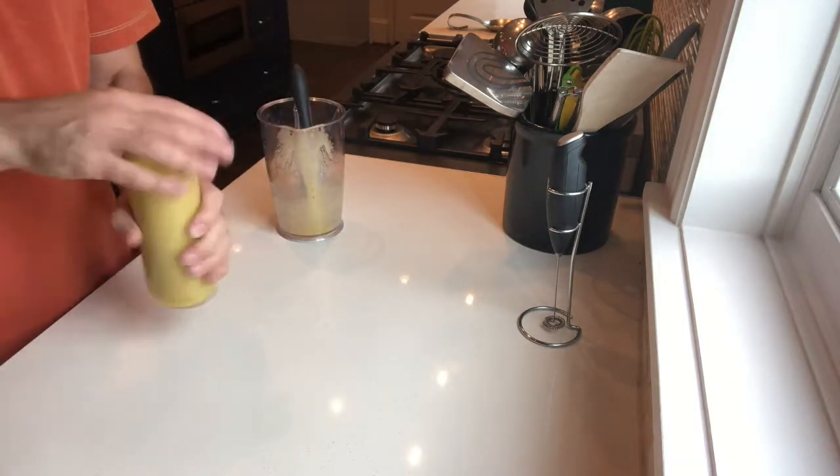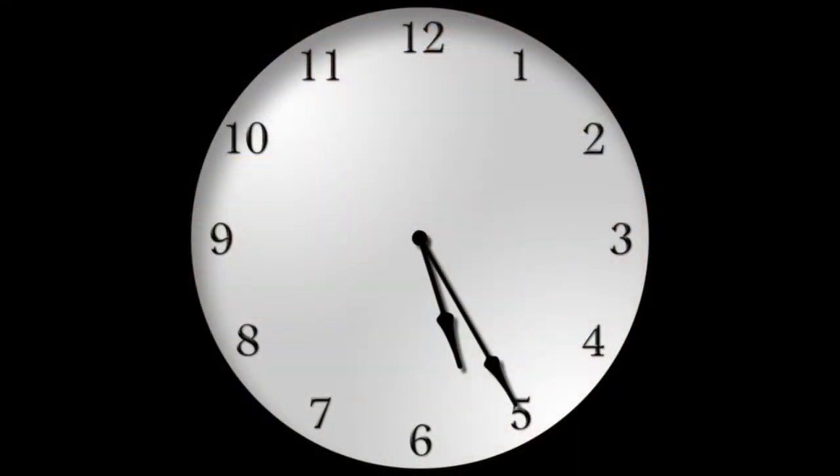So it's one part apple cider vinegar, roughly three parts everything else, and that took all of five minutes.